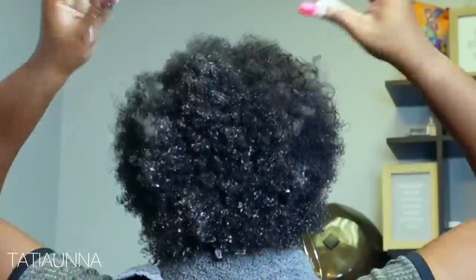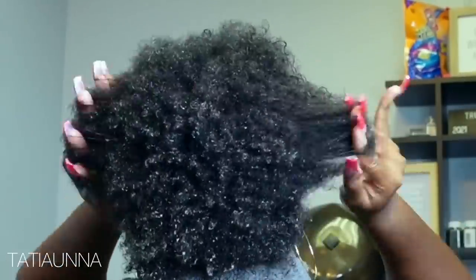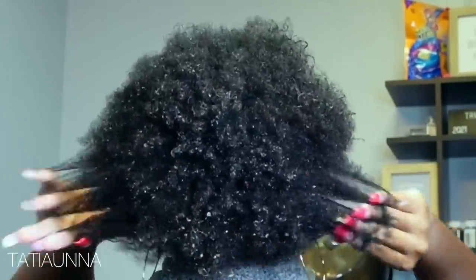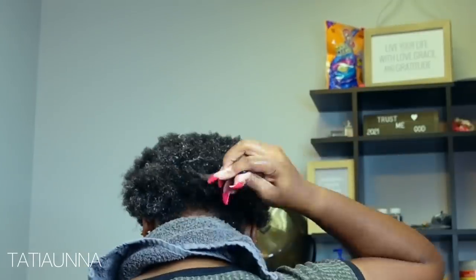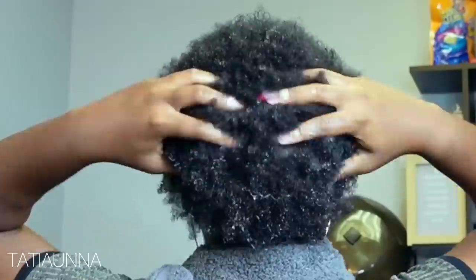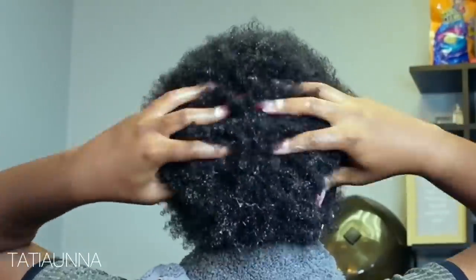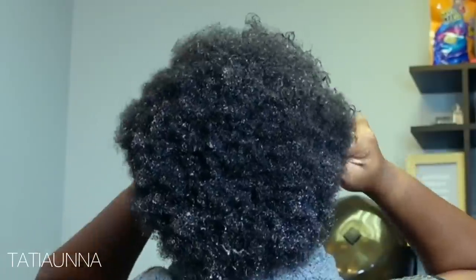I've seen the comments — my hair is nice and healthy and I've been transitioning for over a year. So now I'm applying their growth oil throughout my scalp and just massaging. I actually pray over my head as well — I think you should too. Then I'm going to go in with my bio silk, getting that all throughout the head and using that as a heat protectant.